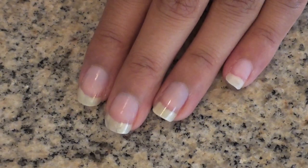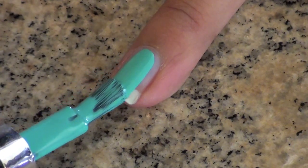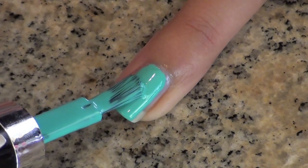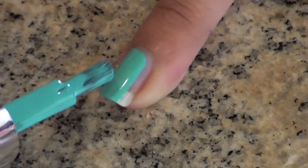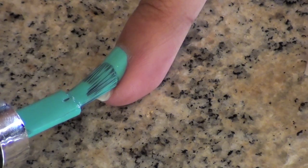As always, go ahead and apply your favorite base coat, then paint all of your nails a bright color. I went with this really pretty turquoise. I was really surprised by this Wet n Wild Megalass nail polish — I picked it up today at random and I must say, I'm impressed. Best of all, it was only $1.99.